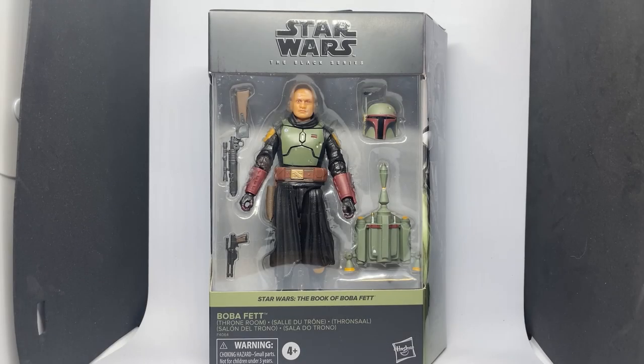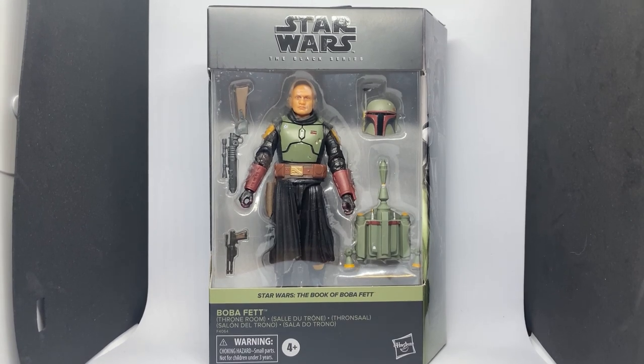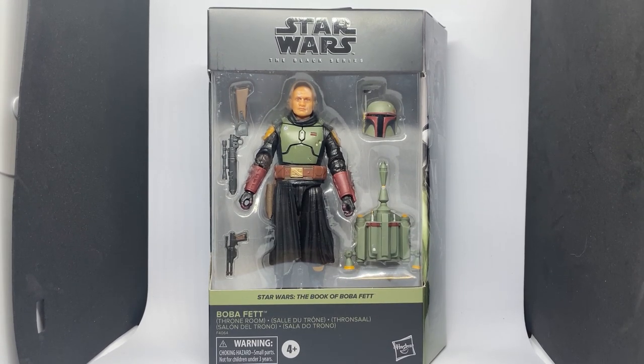Hey Star Wars fans and action figure collectors, welcome back to another Star Wars The Black Series action figure review. We've got Boba Fett Throne Room from The Book of Boba Fett — probably more so from The Mandalorian than Book of Boba Fett, since we didn't really see him in this outfit. This is more or less from the end of The Mandalorian season two, with the teaser and his appearance on Morak in the second-last episode with Bill Burr. Still an excellent figure.